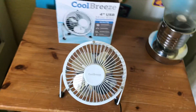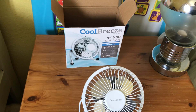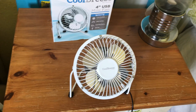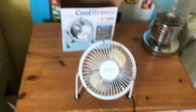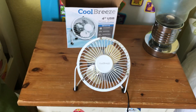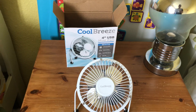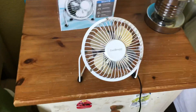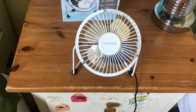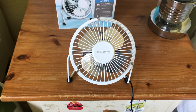So that's going to be it for this video of the Cool Breeze by Status 4-inch USB mini fan in white. You can also get it in black as well if you wish. If you want to know where I got this Cool Breeze one from, I got it from a shop called Home Bargains — that's where the Cool Breeze branded ones are sold. That's going to be it for this unboxing and review of the Cool Breeze white 4-inch USB mini high velocity fan.